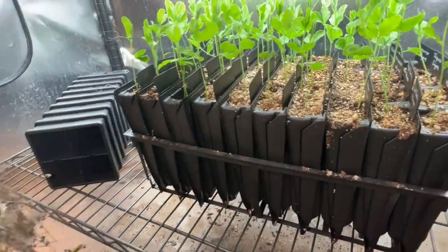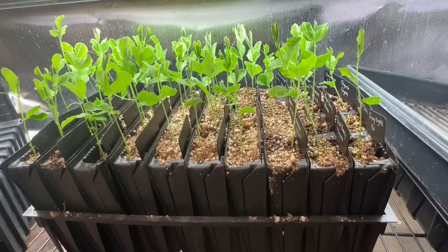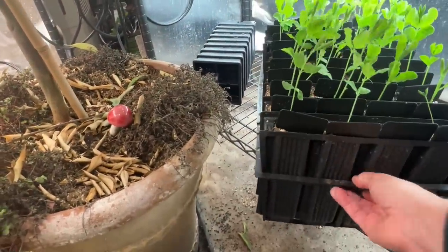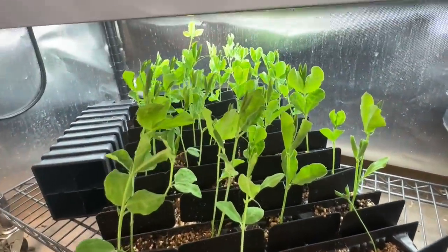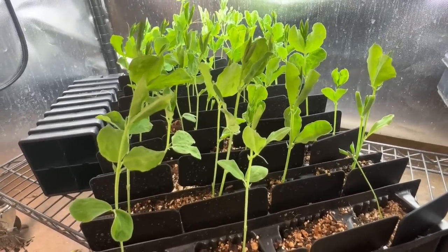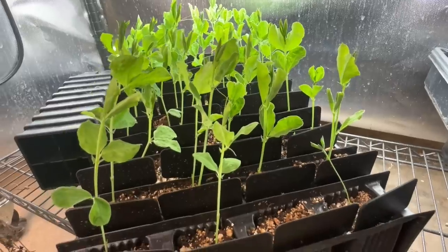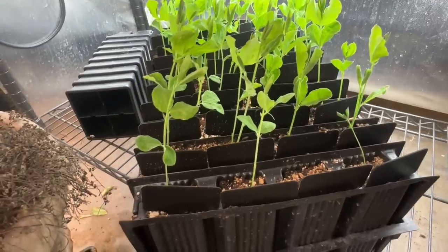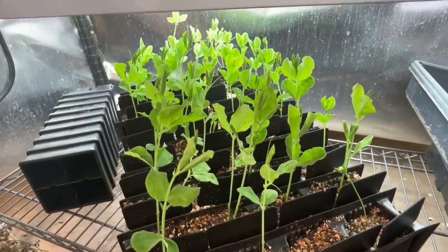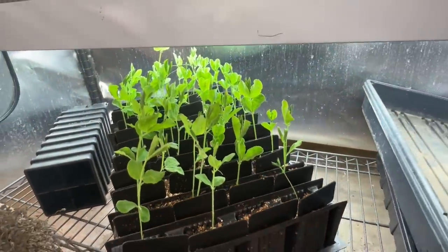Down on the bottom row, because I figured this is the coolest part closest to the floor, which is where the sweet peas want to be — and the sweet peas are looking fabulous. They're getting a set of leaves literally every one to two days now, so we are very close to pinching these. I think I'll actually do that maybe even tomorrow. They just look really good. I use the same sweet pea method as in the past, which is to soak them in paper towel to germinate and then put them in the root trainers. Those are looking just great.